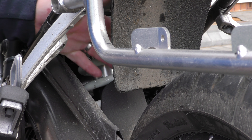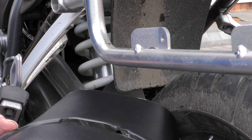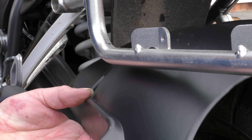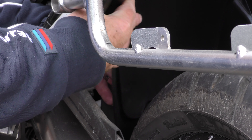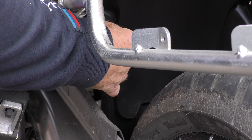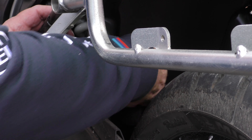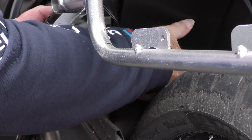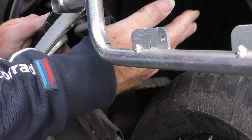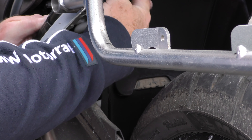Now much like the fender extender, this lip here has to get into this lip here, which means sliding this piece of kit in and up, and it's going to be a little bit of a clot. That's it. So that's now in place, and this slips up quite easily into place.